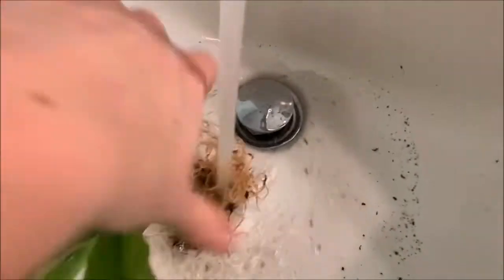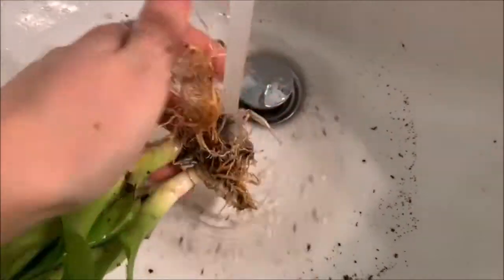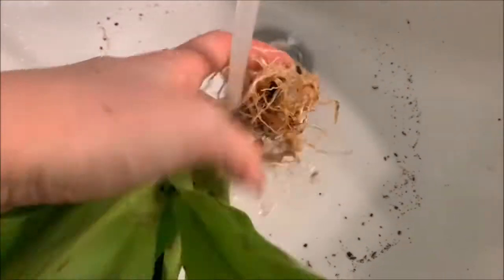Next I'm just going to rinse off whatever is left of the dirt down the sink, because I really don't want to dirty my bath water more than I have to, considering I'm trying to clean the plants.